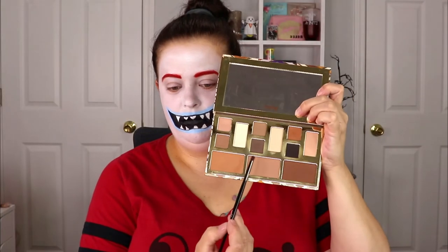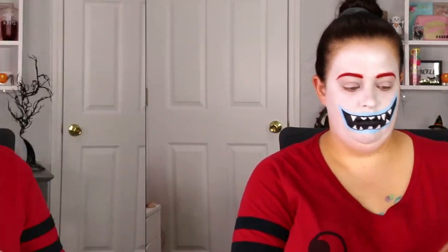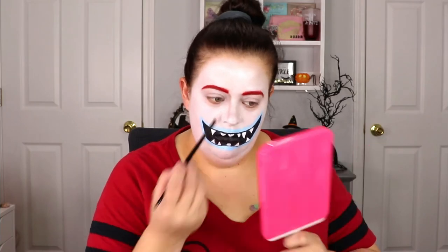Now I'm just taking a brown shade and we're going to contour the nose, because Jack does have a skinny nose. So we're going to start from the beginning of the eyebrow all the way down to the tip of the nostril.